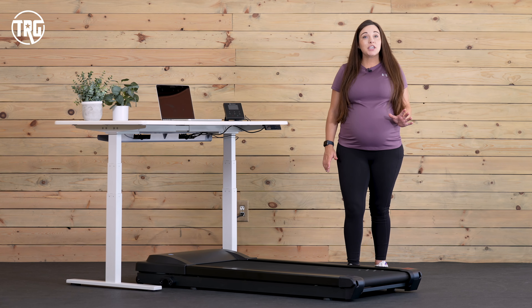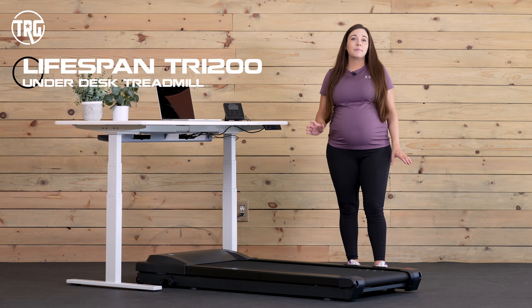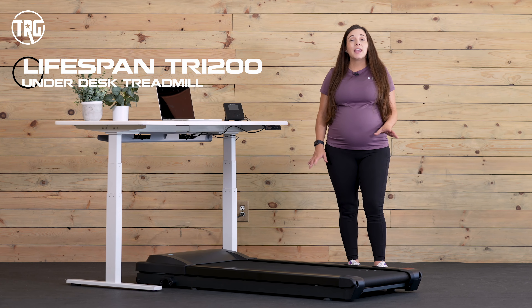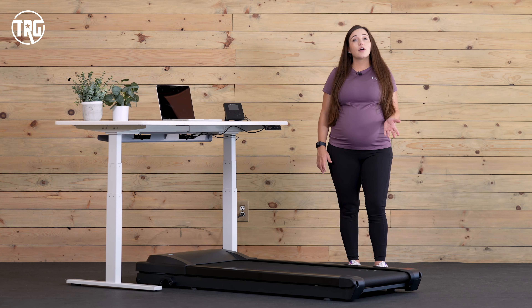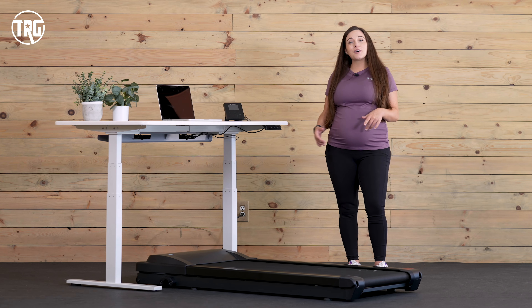Hey guys, it's Sydney at TRG. I'm here with the Lifespan TR-1200 Underdesk Treadmill. This is a treadmill that's designed to be used under your desk when you're working, and it's not as small as some of the other underdesk treadmills that we've tested, but it's on our best underdesk treadmill list, so let's jump in and see what it's all about.